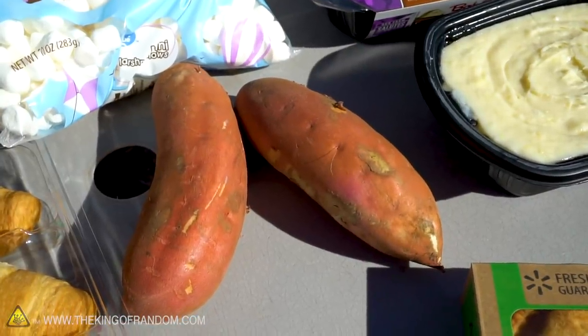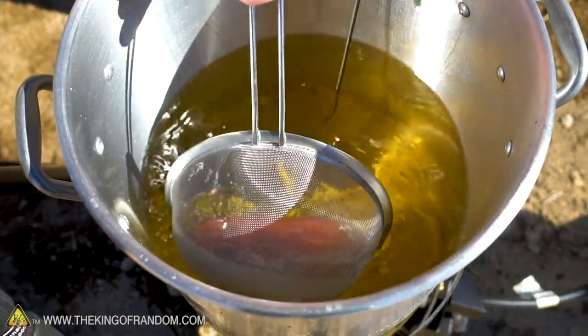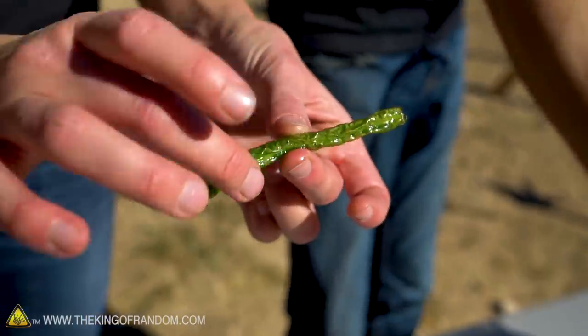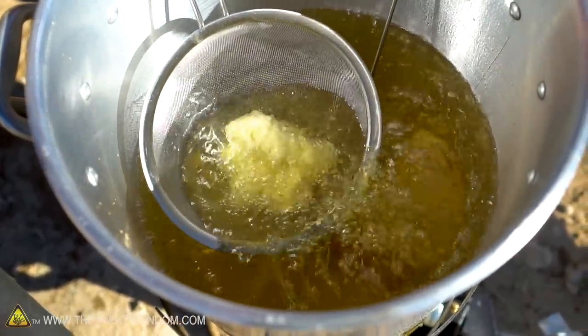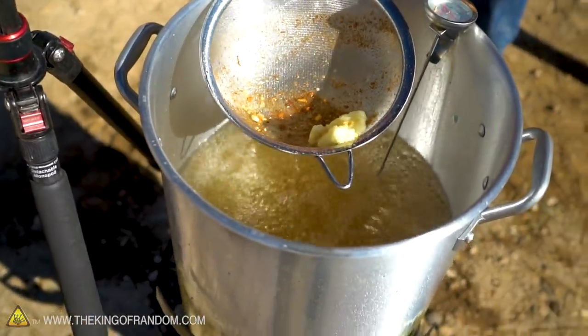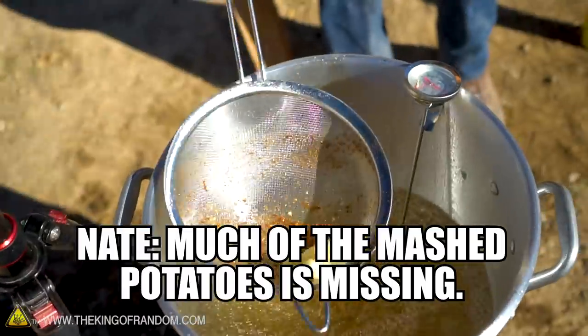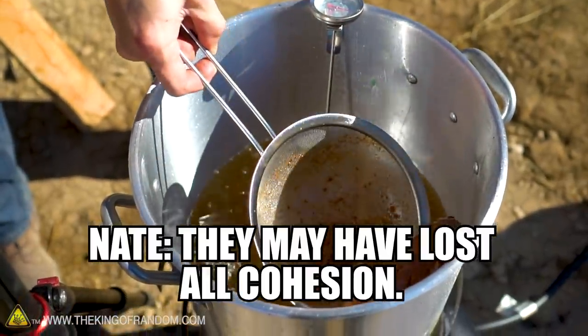A yam goes in next — let's see what this does. I'm going to try and deep fry the mashed potatoes while the yam is going. There's a lot of moisture in those. Much of the mashed potatoes is missing — they may have lost all cohesion.